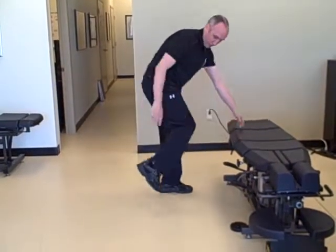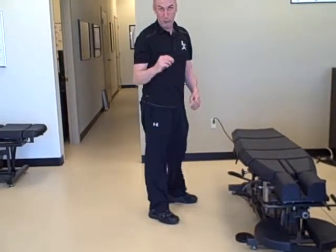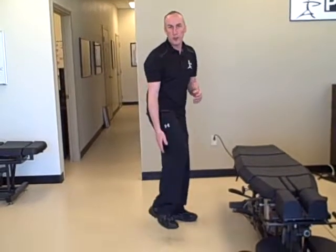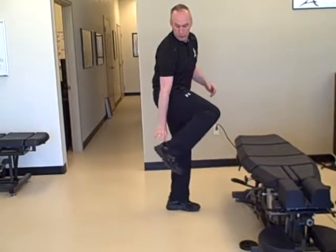And that is going to really put the pressure and the stretch on the Achilles tendon, and you'll feel it as you're doing it. The stretch will go from right here to right down there.